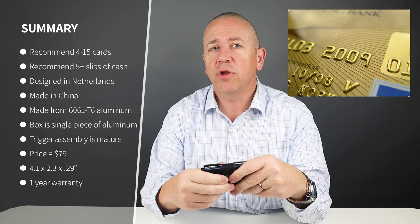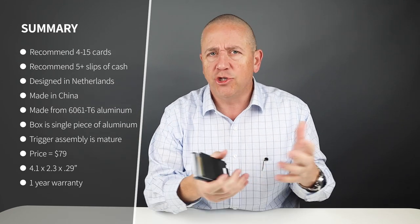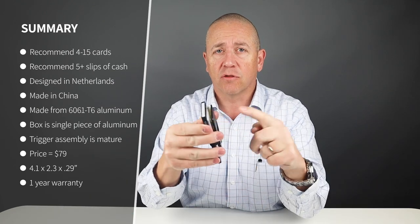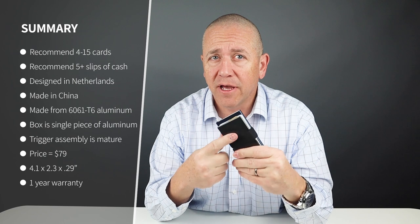I'd suggest putting any embossed cards in the back plate. Minimalist carry is six cards. Reasonable carry is eight, because you have this external back plate here. The company recommends up to 15 cards — with six in the box and up to nine on the back plate.